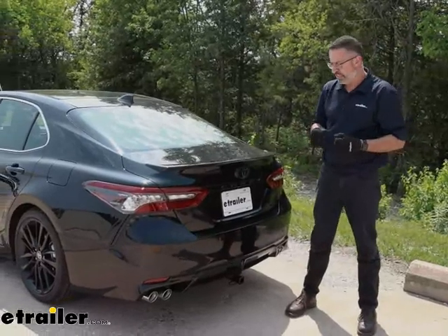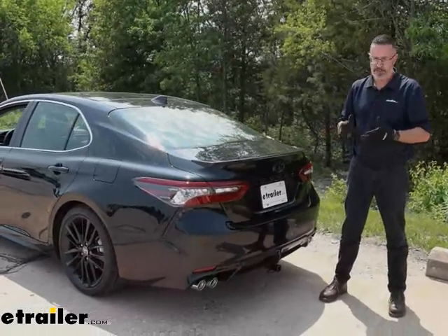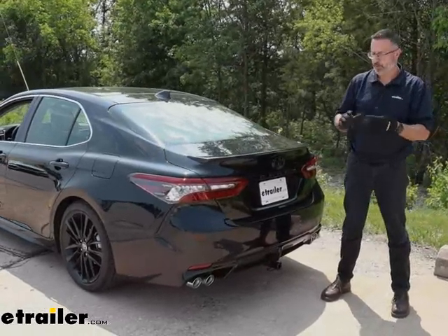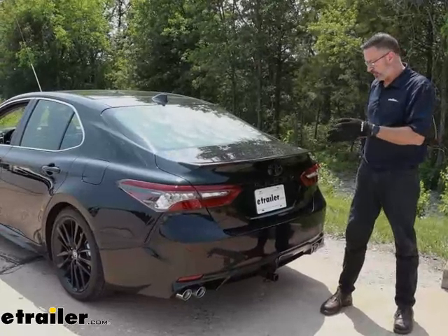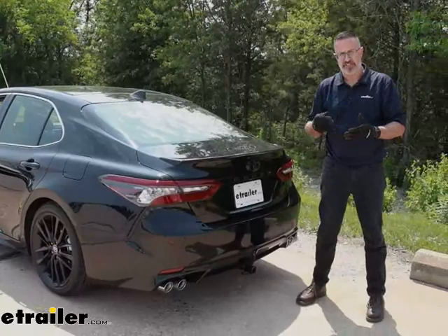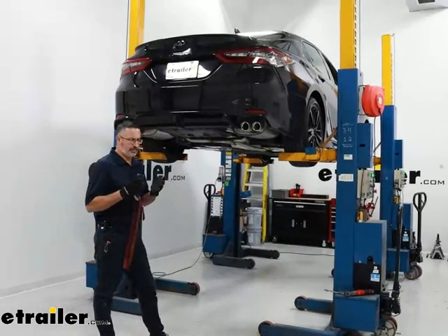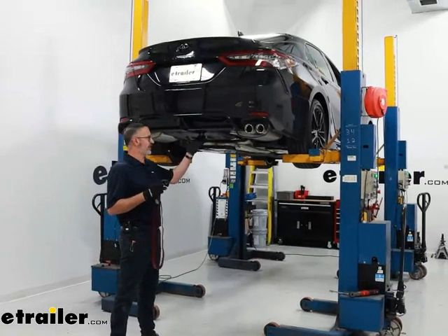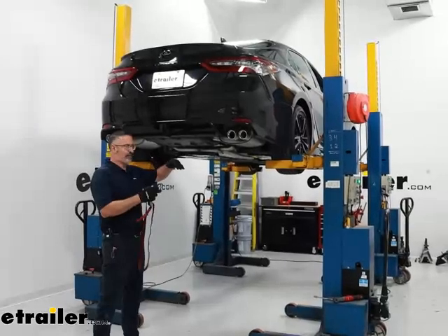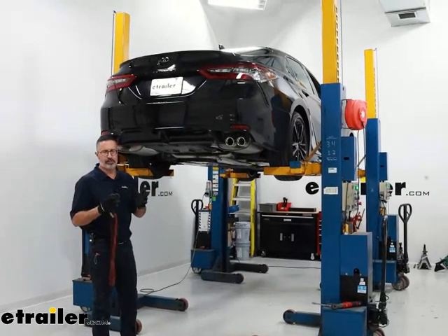As far as installation goes, it is a little bit involved. You need some special tools because there's going to be some cutting and drilling underneath. There's no welding — it does bolt up — but there are just a few things you need to know, and we can show you that step by step in the following video. To begin our installation, it's a good idea to get your Camry up off the ground. If you have some ramps to back onto just to get some ground clearance, it's going to help you a lot when installing this hitch.